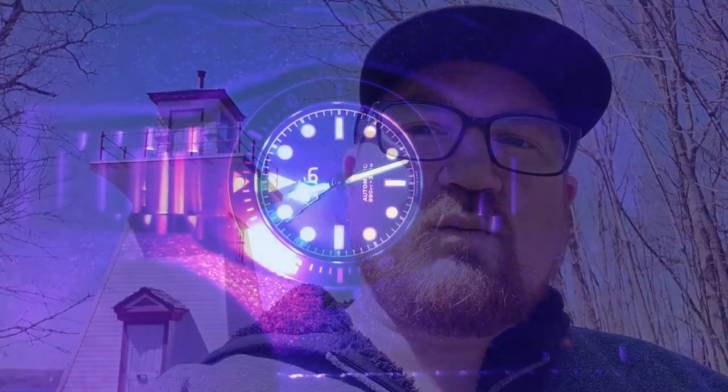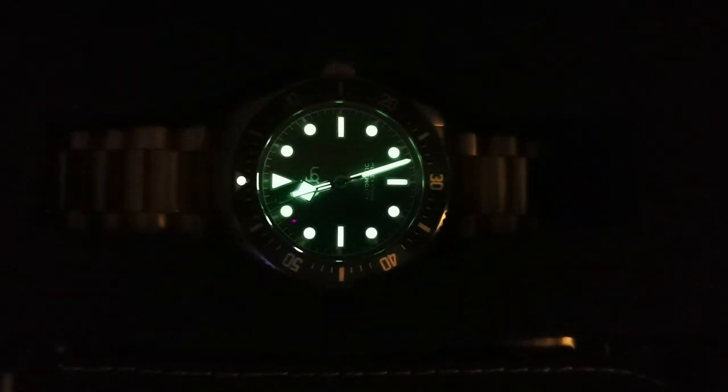Let's talk about the lume for a second, because the lume on this thing is crazy bright. I didn't charge it — I just wore it during the day, watched some movies at night, went to bed, threw it on the bedside table. At 6 a.m. I woke up and it was still glowing bright. The only thing that rivals this in my collection are my Seiko divers. So I think when it comes to the lume, you're going to be okay.